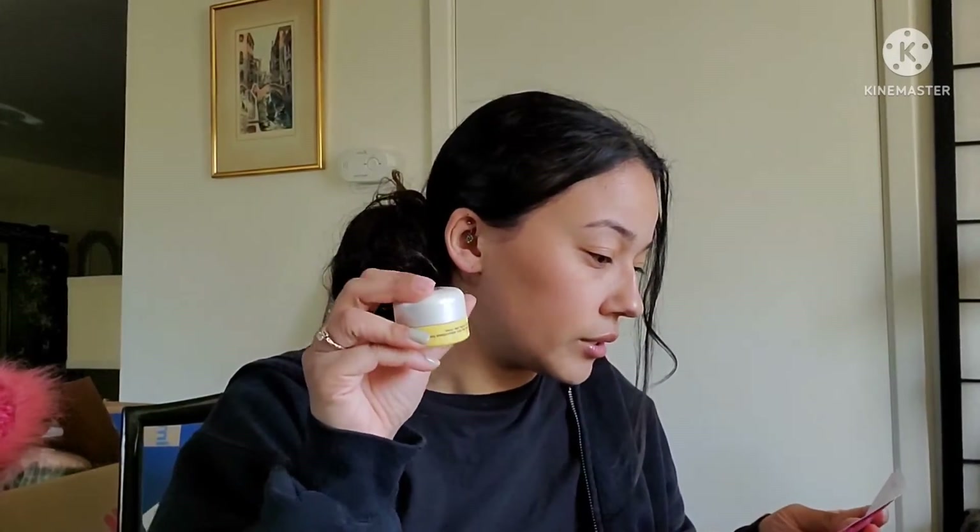The eye cream retails for $32 — it's a buttery eye cream with an infusion of yuzu fruit, a rich vitamin C citrus, combined with targeted ingredients like active vital complex and niacinamide. The primer is $35 and the makeup brush is $28.